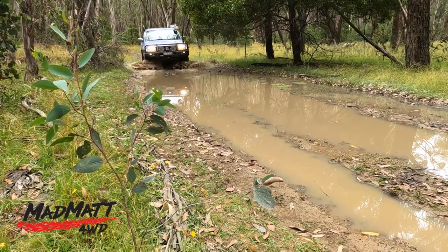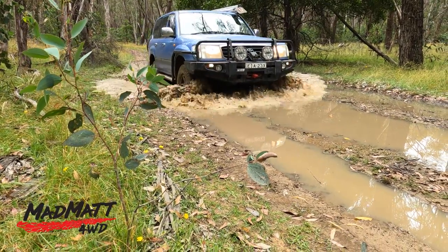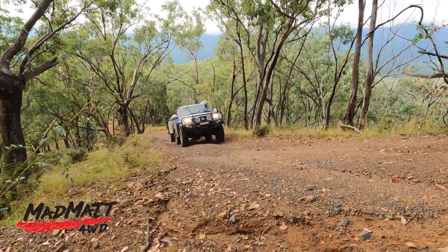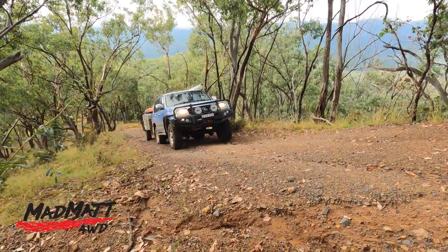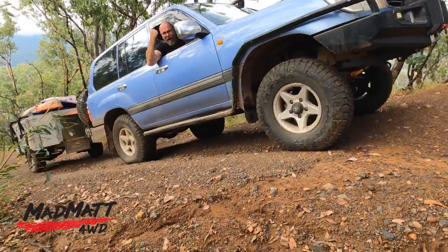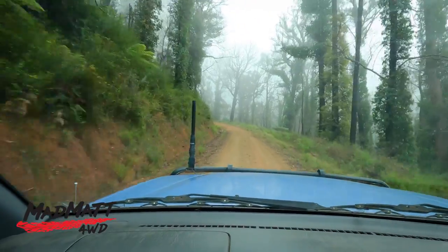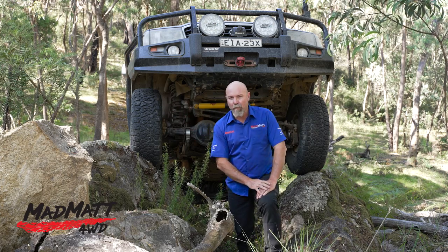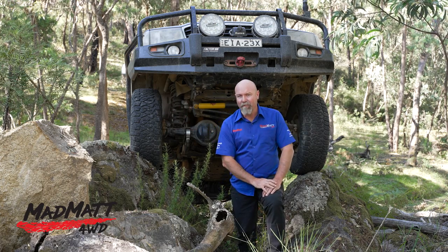An off-road tyre should live off-road. Of the 1500-odd kilometres that these tyres have done, about 800 kilometres of their life has been off-road in the Australian Victorian High Country. So I think I've got some really solid initial thoughts on how they perform when they're brand new in the off-road environment.